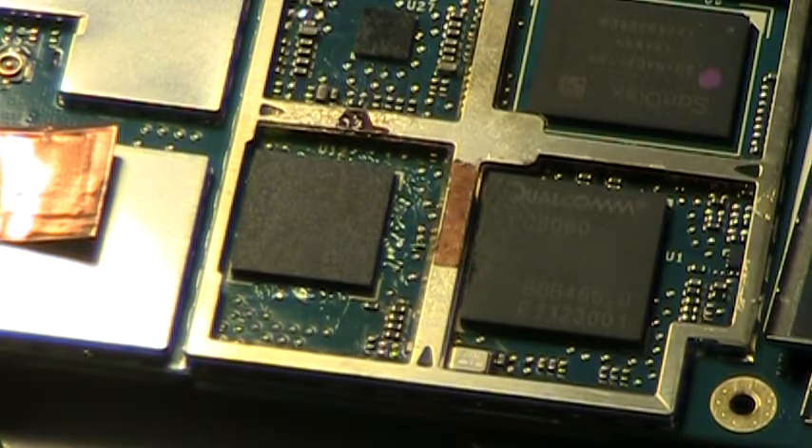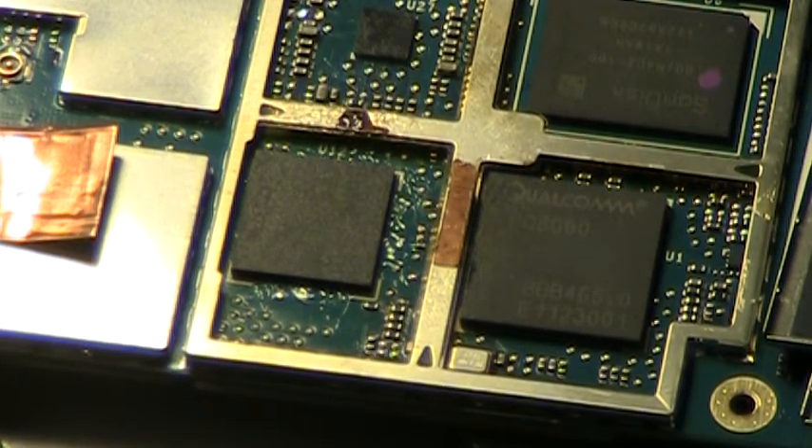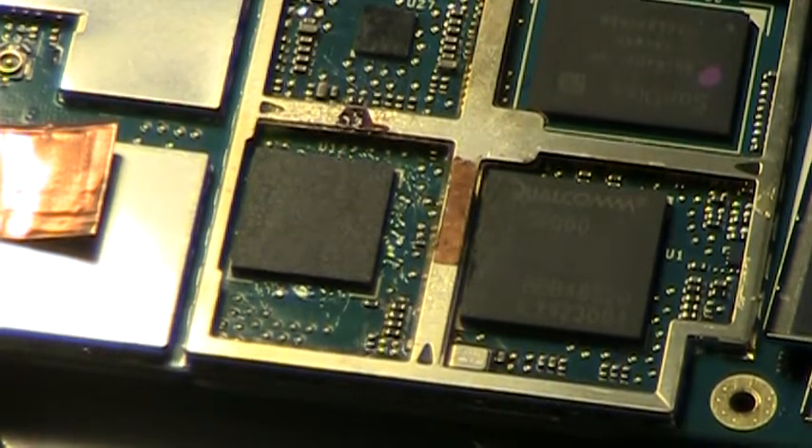I saw it the first time — the whole chip just kind of shifted, and I thought, okay, it's done. I heated a little more and it was done. So I'll hope to capture that here. I'm going to turn off for a few minutes while I heat up the hot plate, and then turn on when we're ready to use the hot air gun.